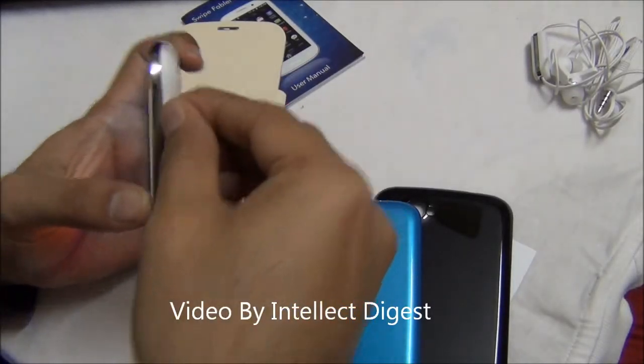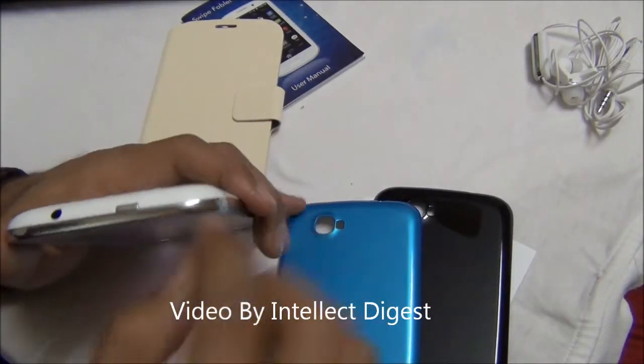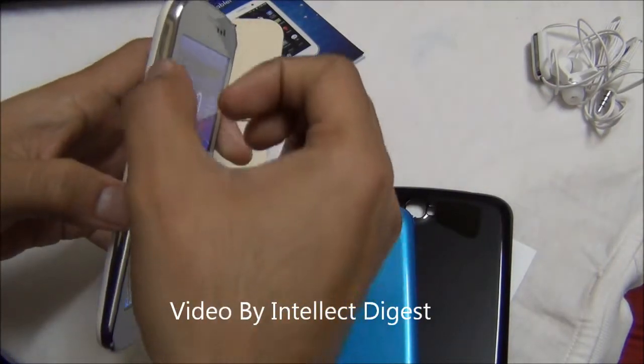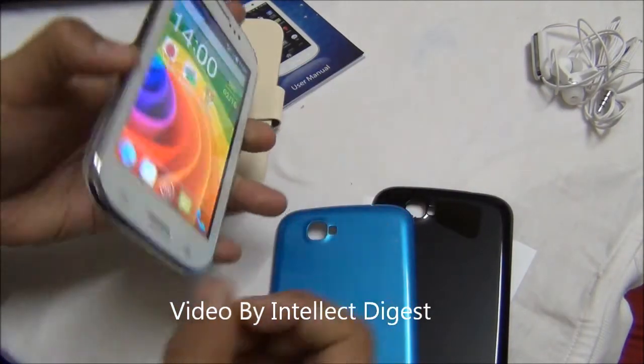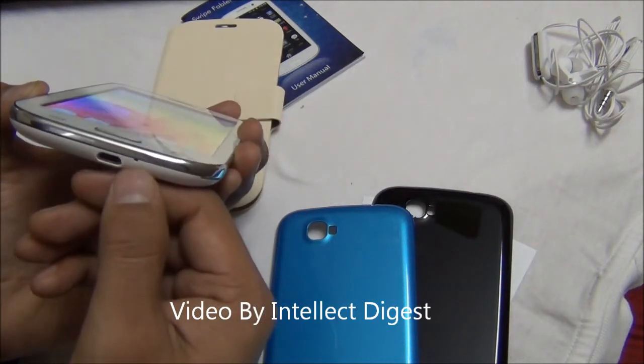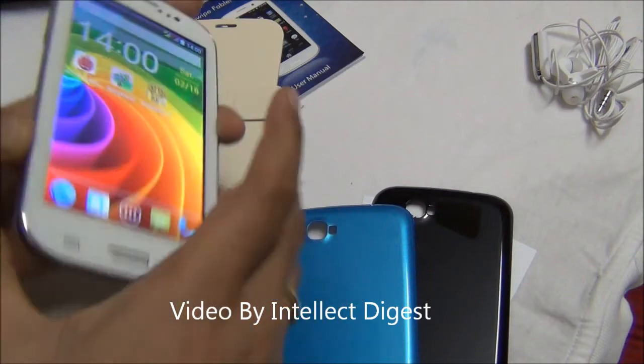On the right-hand side there is no button — it's quite clean. On top you have a power or wake-up key and a 3.5mm standard audio jack. On the left-hand side you have a volume rocker key. On the bottom you have a standard micro-USB port for charging as well as data transfer, and there is a small mic hole over here.